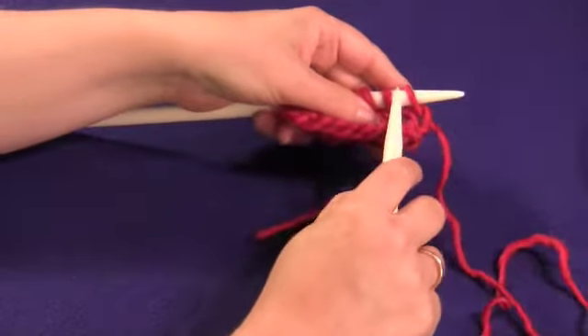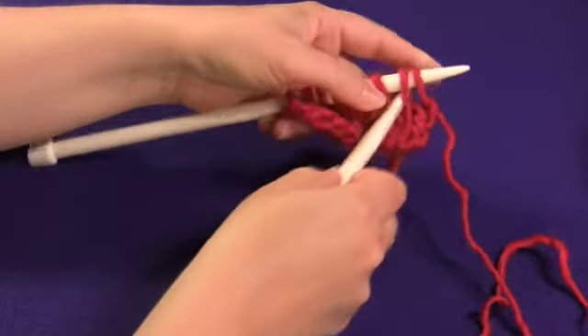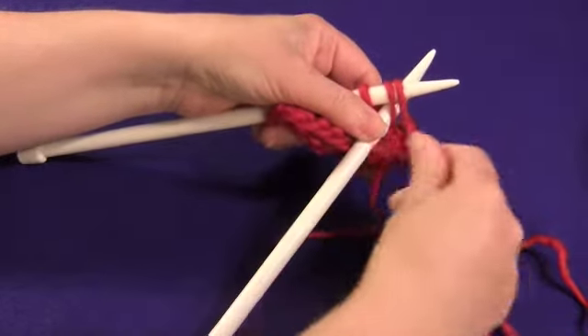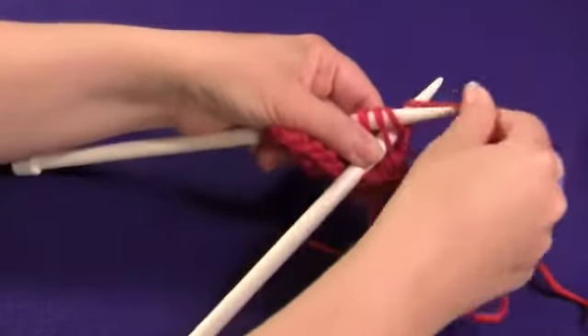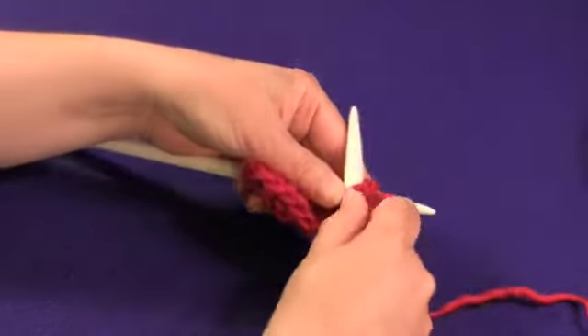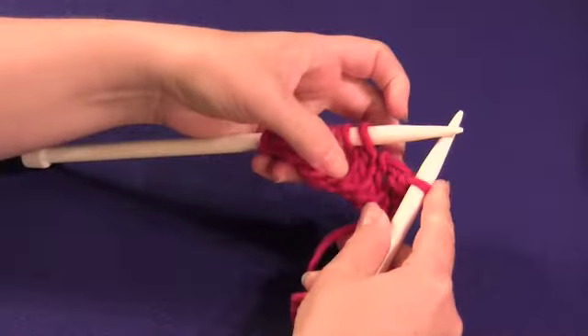I started with a little tiny swatch of stockinette stitch, and I'm going to show you how to knit two together. Just as if you were going to knit one, but you go through two stitches at the same time. Wrap the yarn around the right needle and pull just the single loop through, taking both of the other stitches with it.